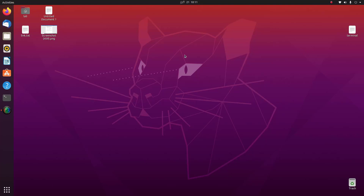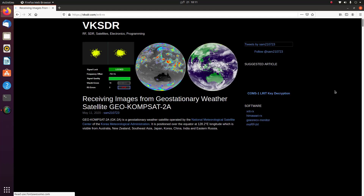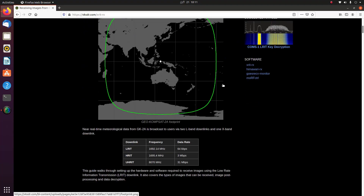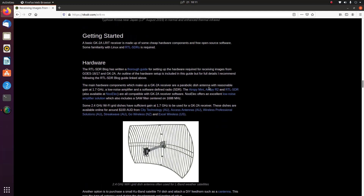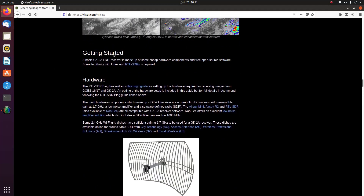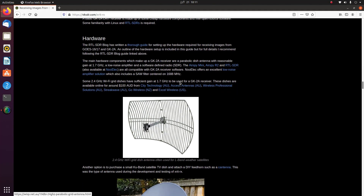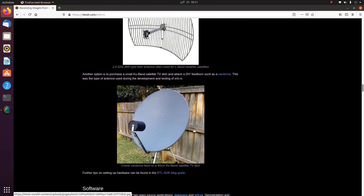Now on my Linux computer, I'll receive images from the GK2A satellite. First I go to VKSDR.com — this website has a demonstration on how to get images from GK2A. It covers compatible hardware including Wi-Fi antennas and KU band offset antennas. Today we're trying the KU band offset antenna.